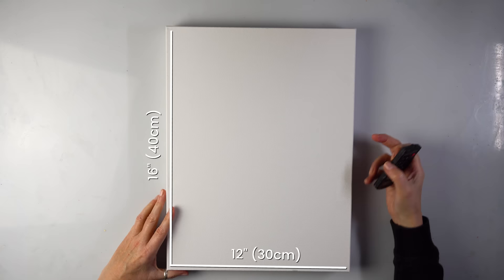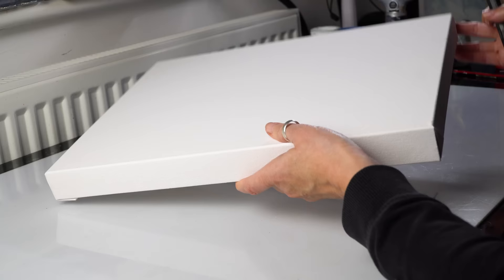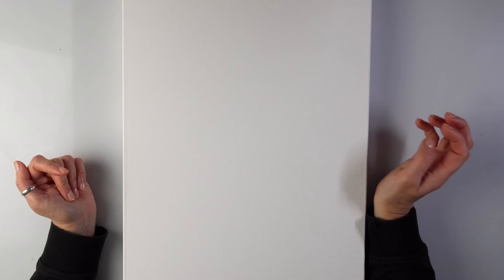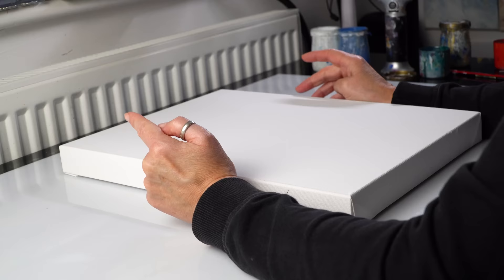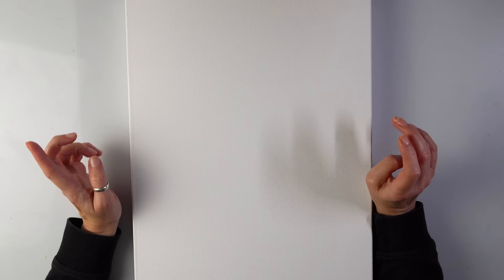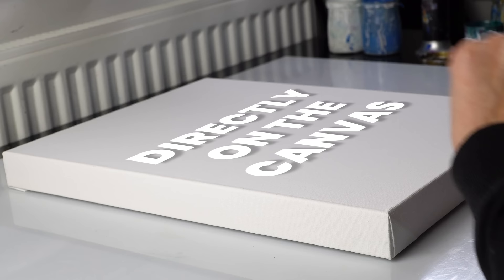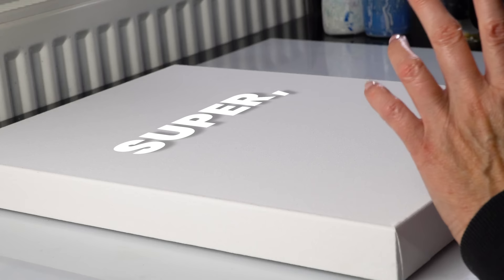I'm going to use a bigger canvas today. This is 16 by 12 and it's a deep edge canvas. It's pretty light so I like it. Of course I want to make it in my own way. I just want a big dragonfly and some floral element, and yes I do want to use my glue gun. Let's do a quick sketch — I'll probably do it directly on the canvas because it's going to be super super easy.